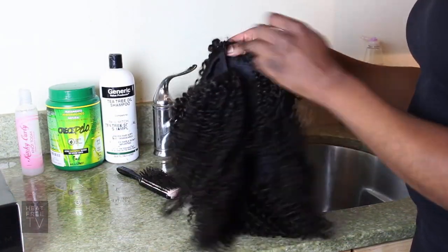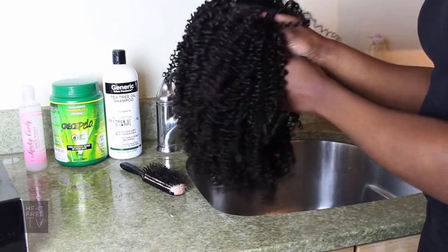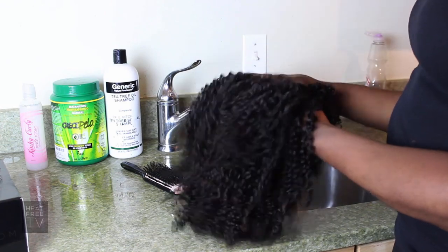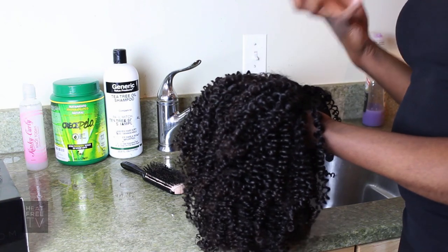As you can see, right out of the box it's very, very curly. There are lots of pretty curls in it, but these curls don't quite look like how the picture looks. So we have to wash it, clarify it, condition it, and brush it through in order to really get the hair to look just like the picture.